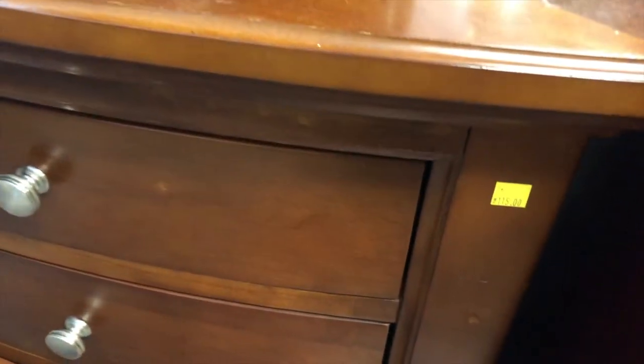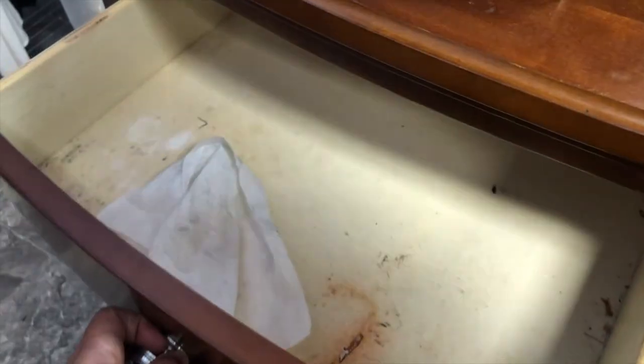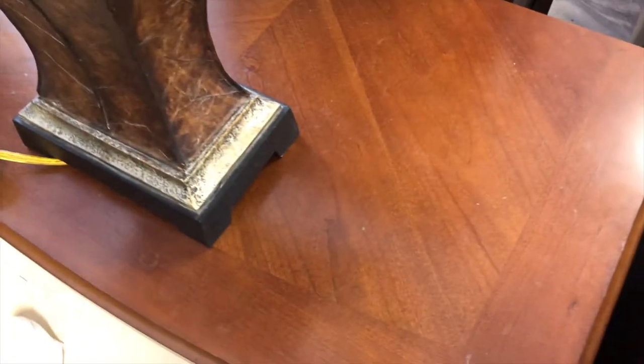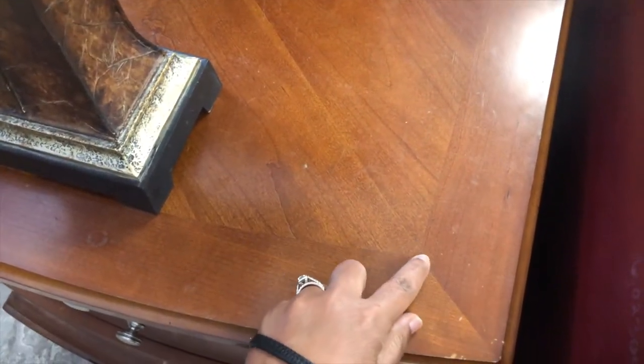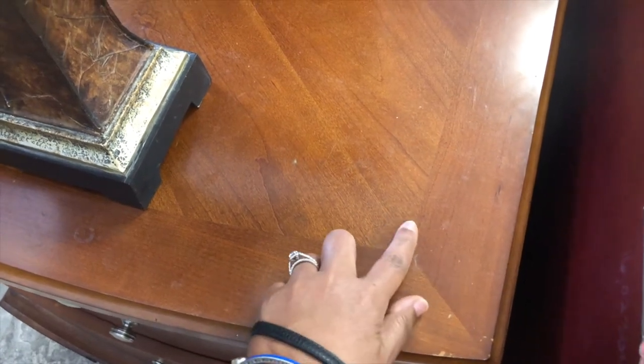Here is a nightstand, and another reason why you should open every drawer — there was mold on the inside. Looking at the top of this nightstand, you see again the different directions in which the wood grain is going, a telltale sign that this is a veneer.